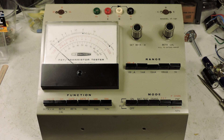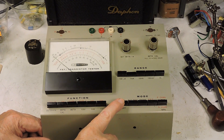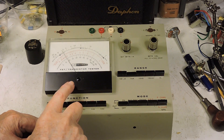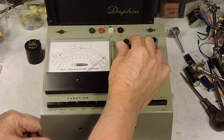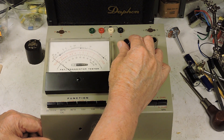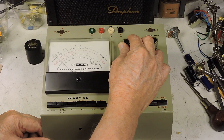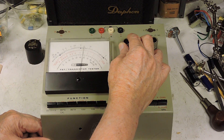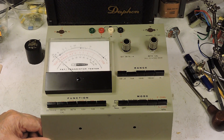Here you can see I cleaned it up — it looks pretty nice now. This will probably need to be calibrated, but what I wanted to show is the meter's good, which is the most important thing. As I turn this control you can see the meter is not sticking at all — it's very smooth. So sometime in the future I'll try and calibrate this.